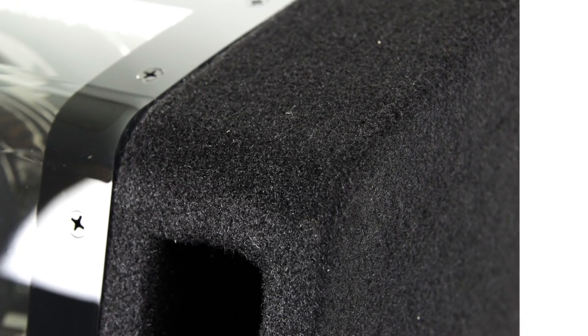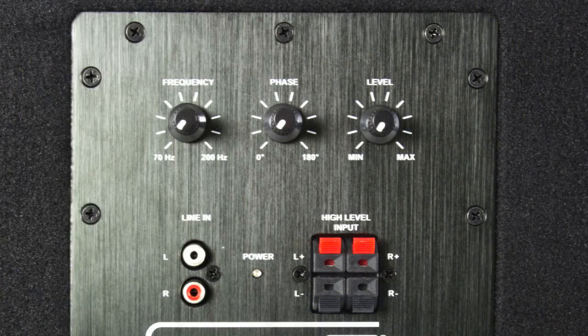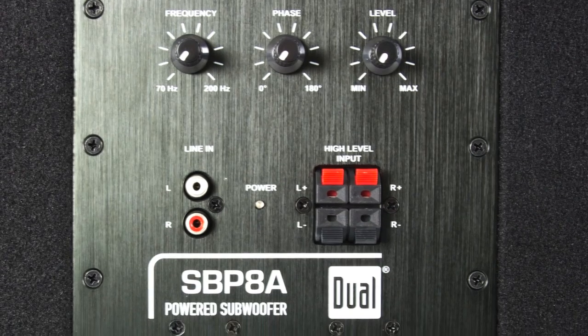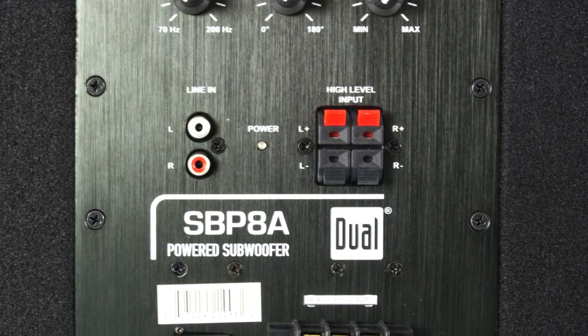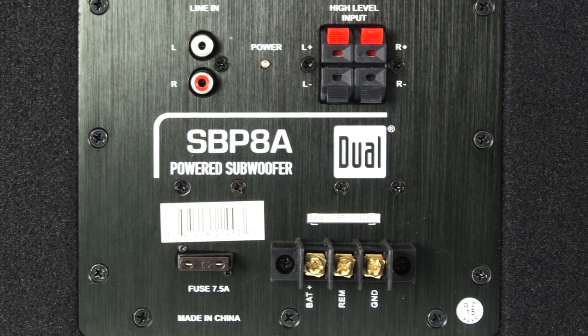It's made with a durable carpeted enclosure with reinforced construction. The built-in amplifier also features low and high level inputs as well as barrier strip power terminals. It also has variable low pass crossover and variable bass control.